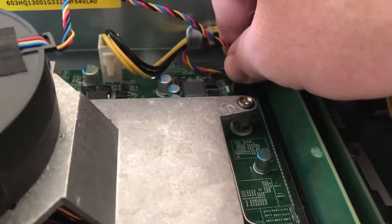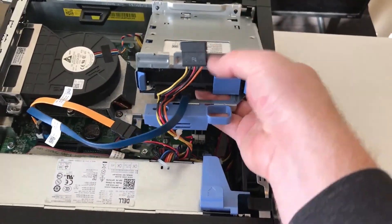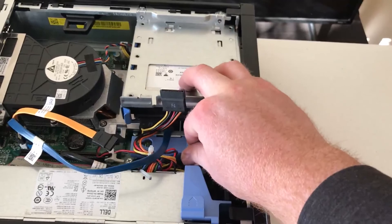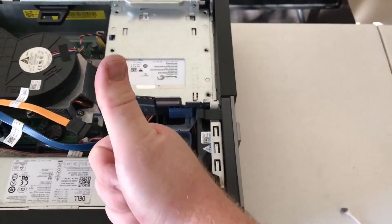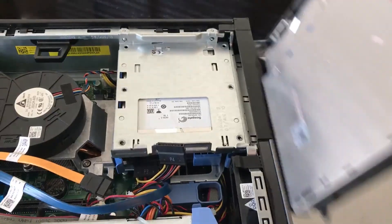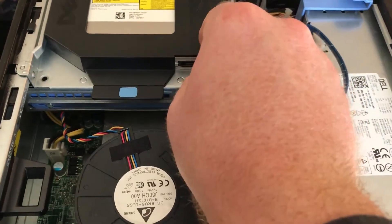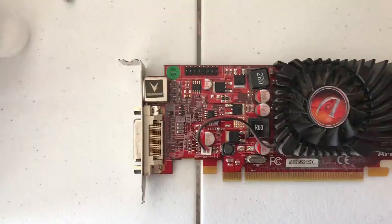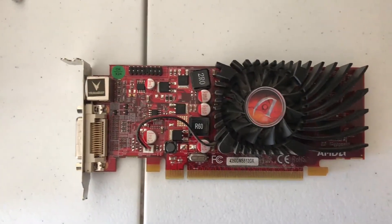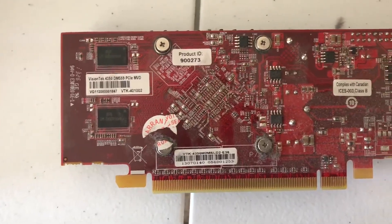I reinstalled the two sticks of RAM and plugged in the fan. I plugged the SATA power and data cables back into the hard drive and locked the drive bay in place. I could then slide the disk drive into place and plug it in as well.